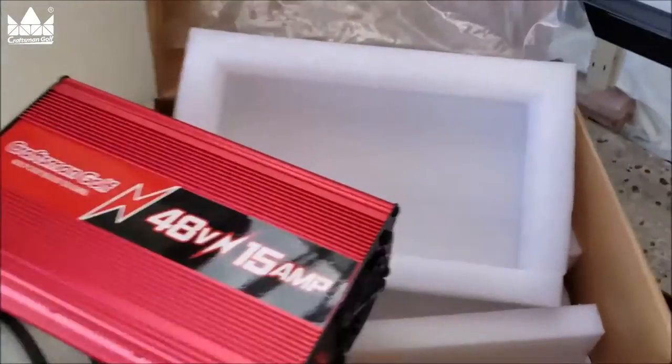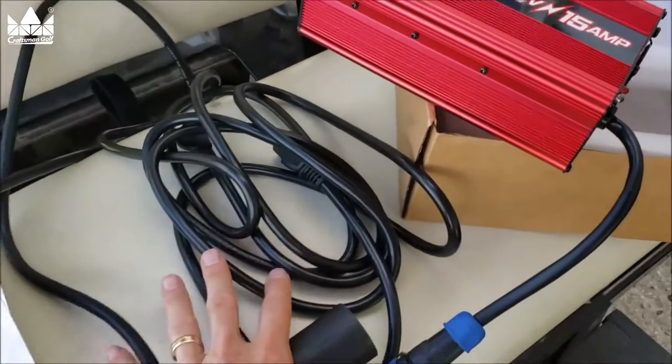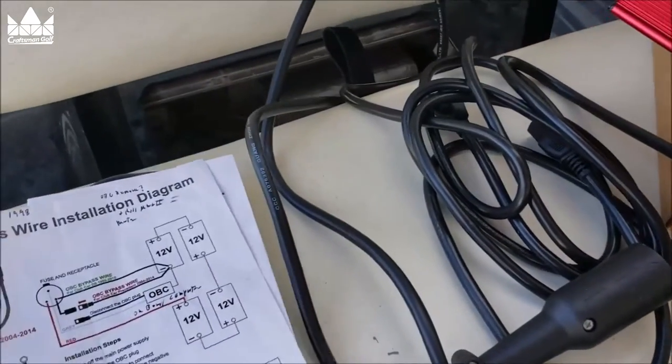Let's talk about what you get in the box. You're going to get the charger. It's really packed well so you don't get any damage in shipping. The cord is 16 foot long, tip to tip, so you've got plenty of cord. That's very nice to see.